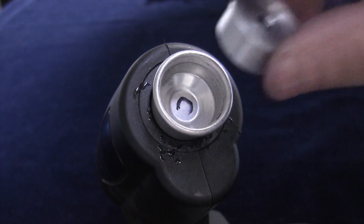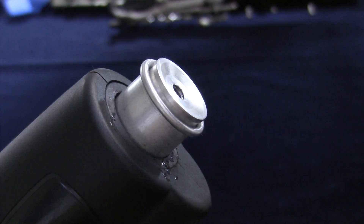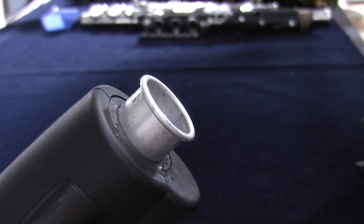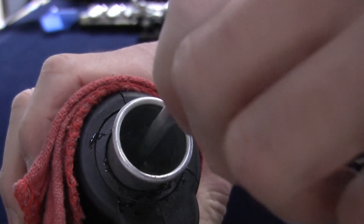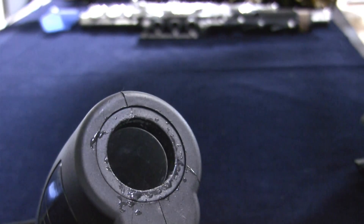To use the Z-Plug, place it in the end of a Z-Gun cartridge and install the cartridge into the handle. Let the cartridge heat up in the base. To remove, use the bolt provided and screw it into the Z-Plug at the bottom of the cartridge. Make sure that the cartridge is warm, otherwise it will be very difficult to remove. Use a cloth to hold the warm cartridge and pull the Z-Plug out for reuse.